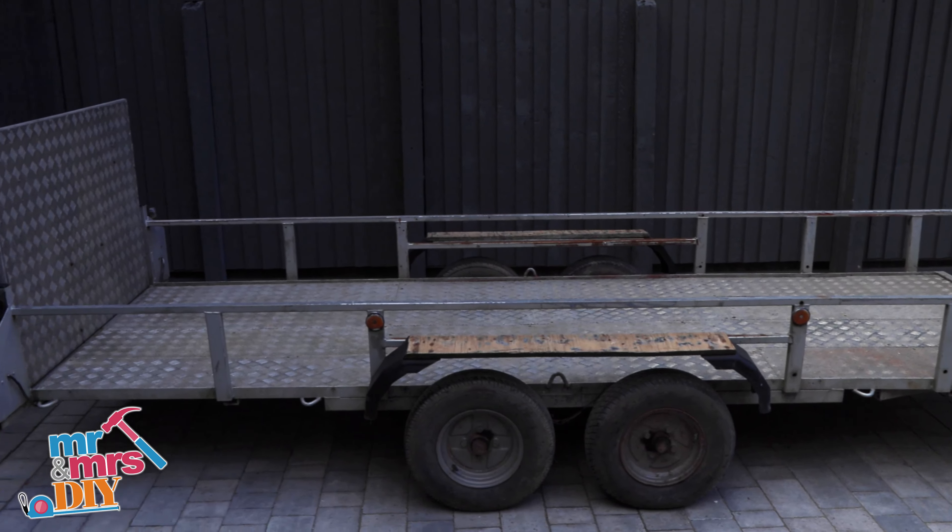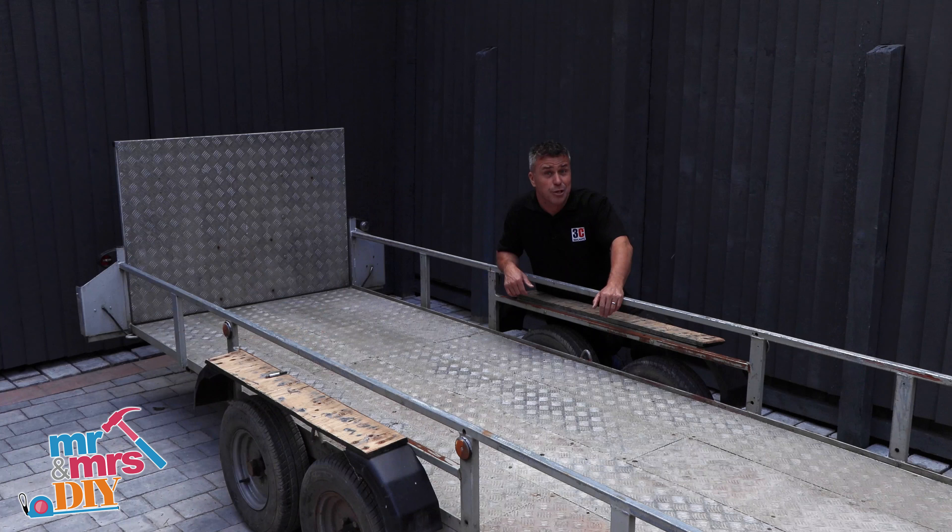That's my trailer base complete. If you're looking for more 60 second tips, subscribe to our YouTube channel, Mr and Mrs DIY.